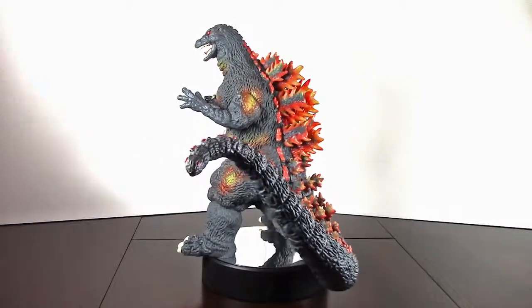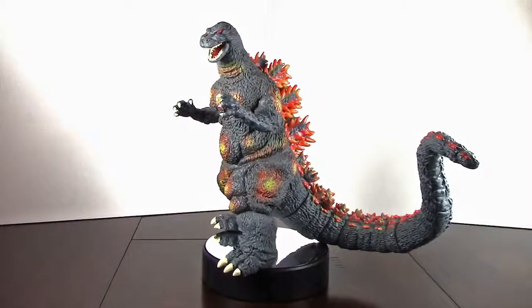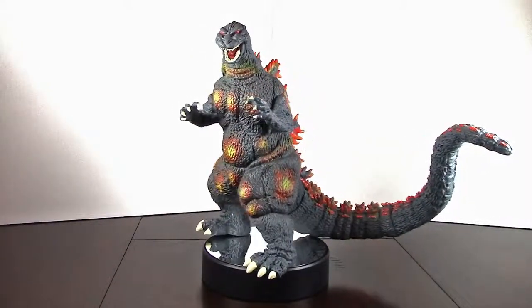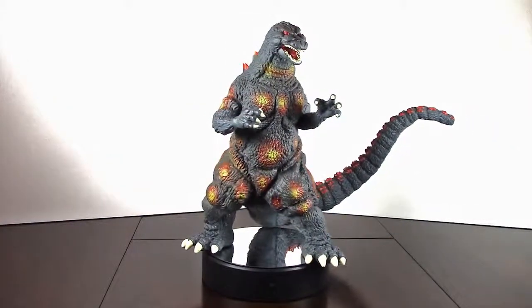This version is Burning Godzilla in his fight against Destroyah and he looks exactly like you want him to look — angry, ready to fight, looking great on a shelf. What more do you need?